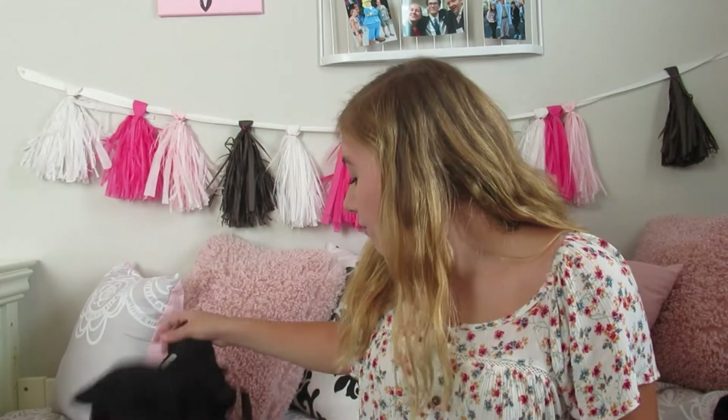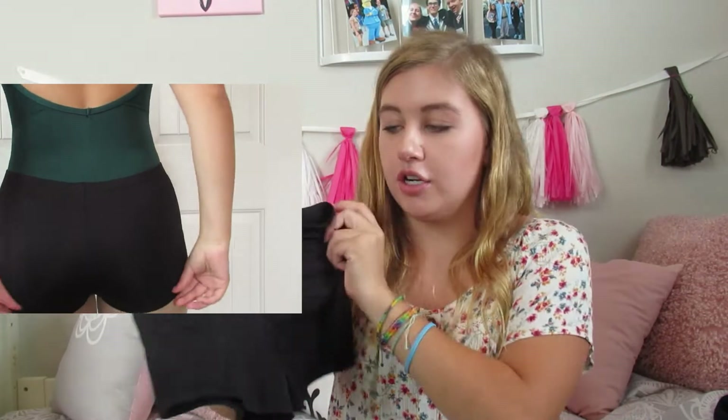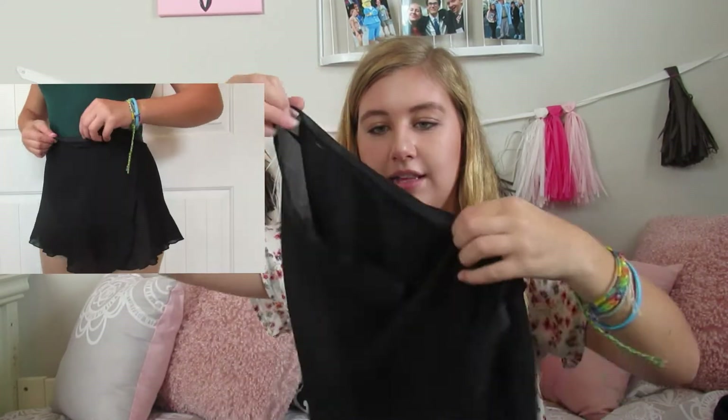That's it for leotards. For bottoms, I mostly wear shorts or a skirt - sometimes I'll borrow a skirt from my sister. These shorts are Body Wrappers spandex shorts in what I'm pretty sure is a kids large. They're kind of short. I wear them mostly for jazz and sometimes contemporary. They're really comfortable - I've had them forever and they're still in great shape.